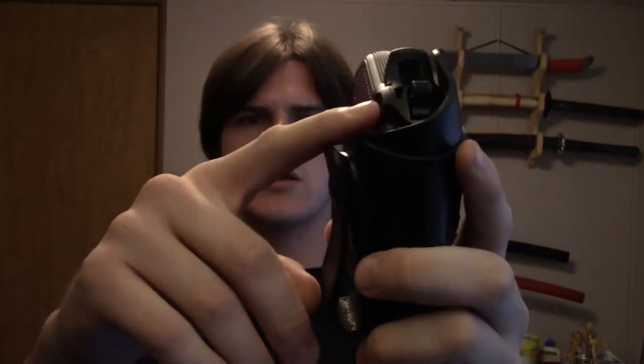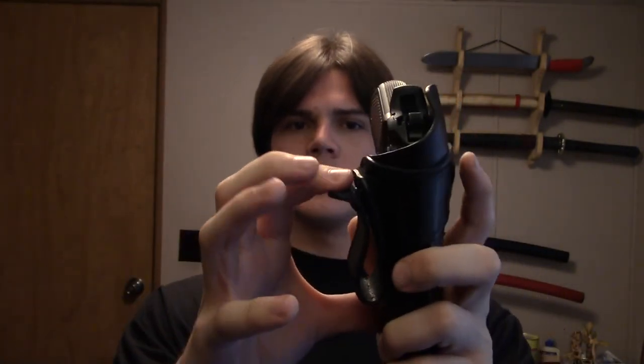One thing to note if you're using this for appendix carry: if during your day you have to bend down or pick something up, the holster can catch under your shirt and unsnap. If the snap were a little bit stiffer it wouldn't have this problem. It's kind of hard to please everyone with that, but it would definitely be nicer if it held a little bit snugger in my opinion.